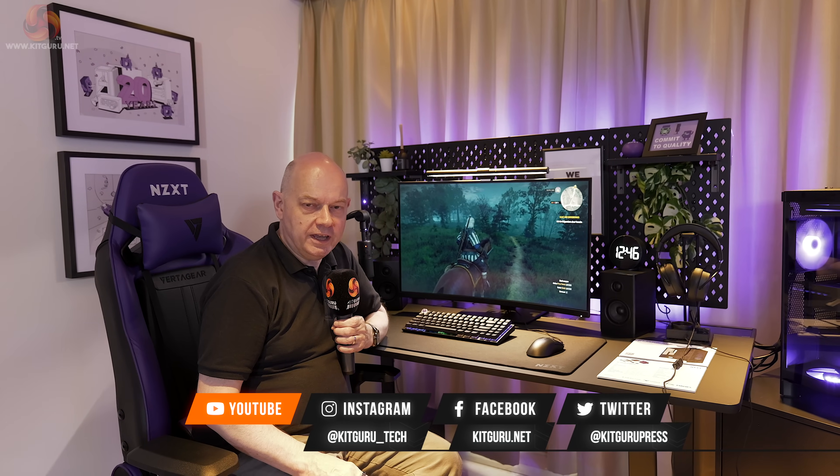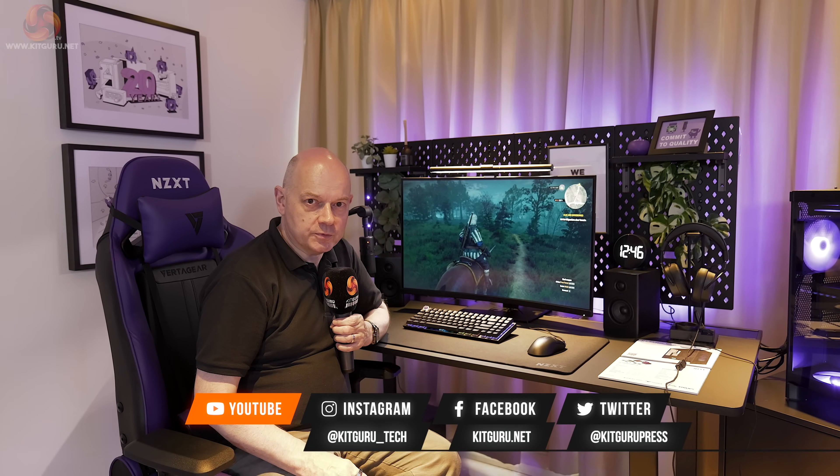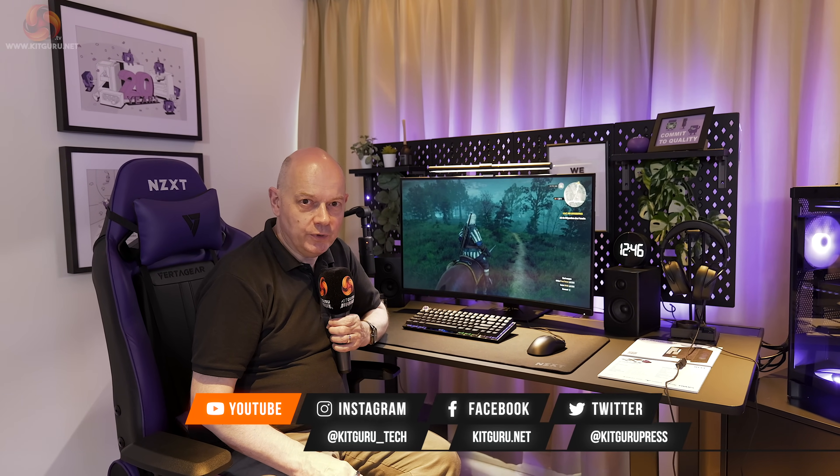We're signing off from NZXT at Computex 2024, in front of a streaming setup. This is KitGuru at Computex 2024 — remember KitGuru.net, and like, subscribe, thumbs up. Yes, we do TikTok.